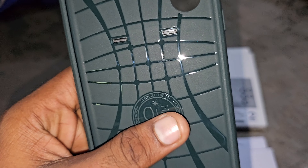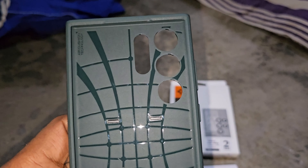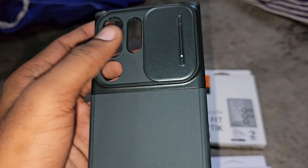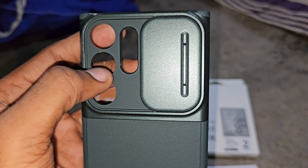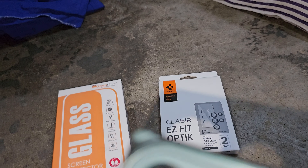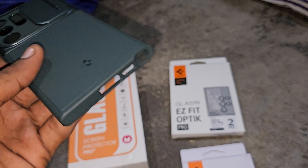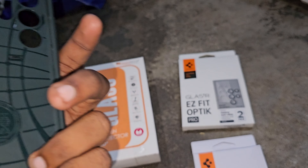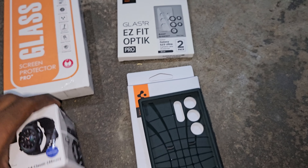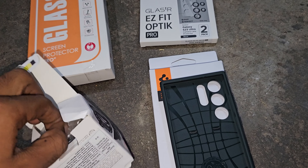If we use this, we can use it. It's nice. So when we use it — open type, open type. So we can use it. If we use the camera, we will open the camera.